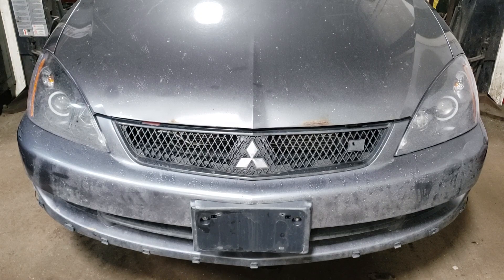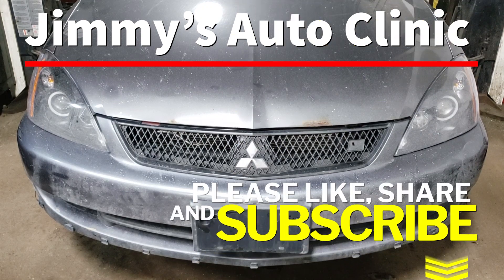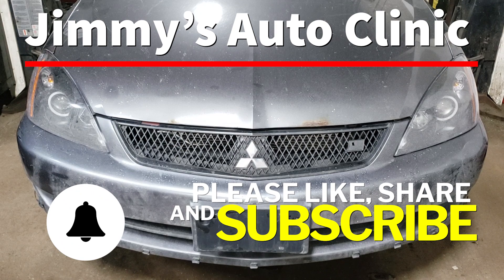That being said, hopefully you found the video entertaining as well as informative. If you did, please like, share, and subscribe. Don't forget to hit the notification bell so you never miss one of my new videos. And as always, thanks for watching — we will see you in the next one.